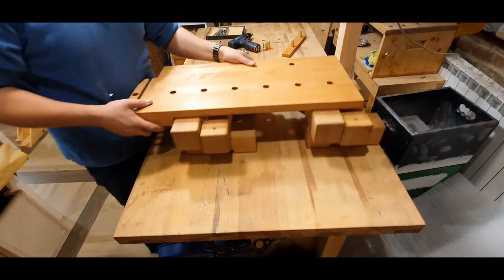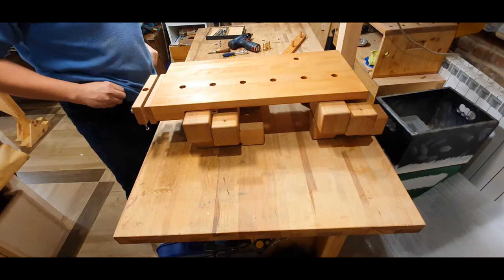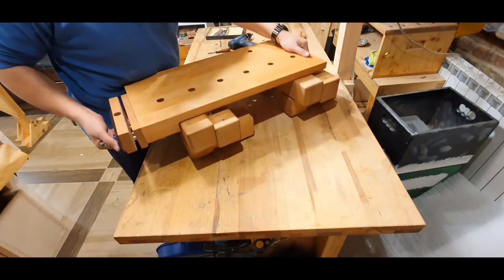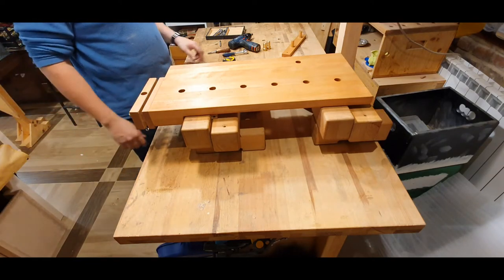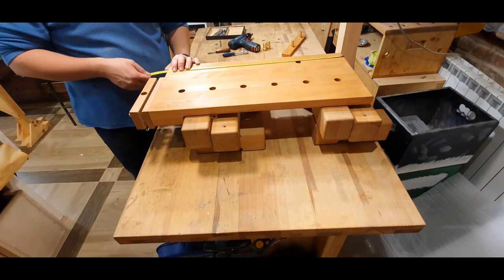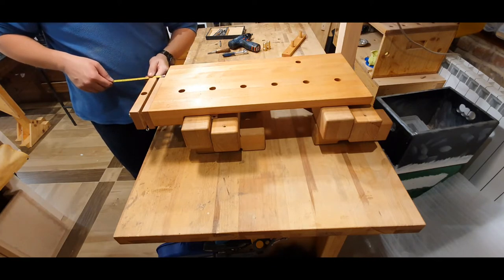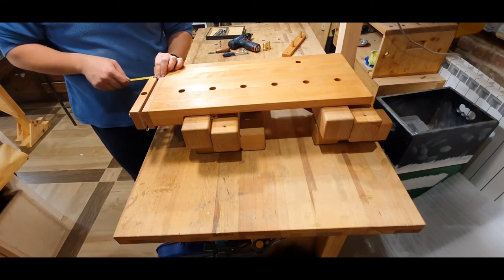This is a pretty heavy bench — I didn't weigh it but I guess there is at least 20 to 25 kilos. As for the dimensions, this is 30 by 65 centimeters.